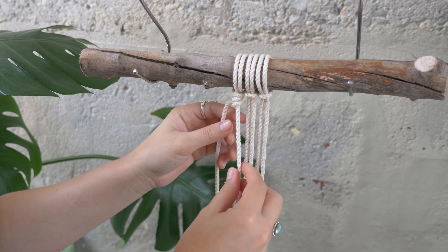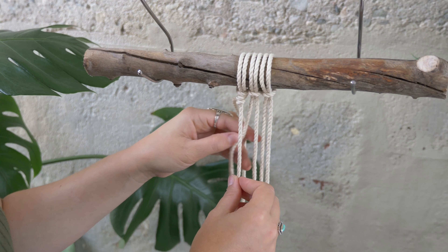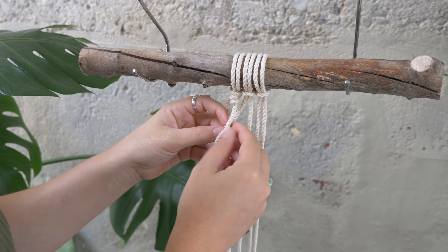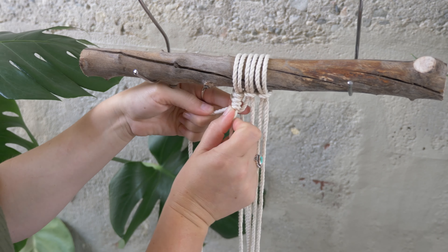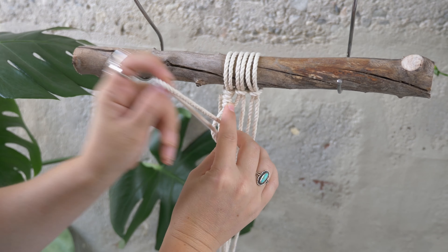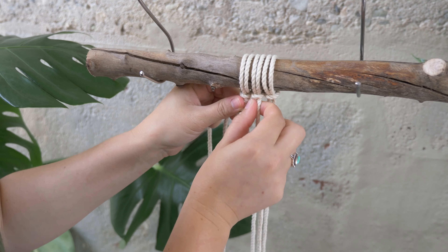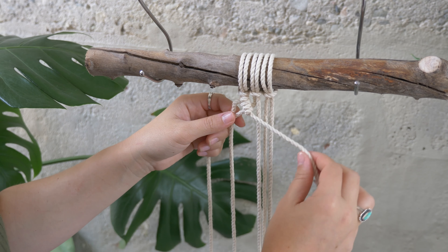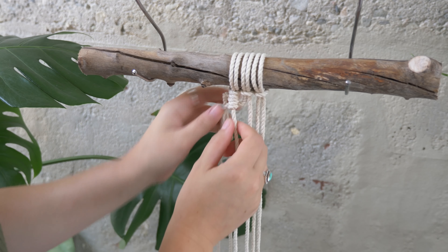While I'm tying all these knots, I just want to make sure that this lead cord is staying straight down, so your other cords are going to kind of have to work around it. Your lead cord might have a tendency to want to pull in this direction, but just make sure that you are holding it straight down.